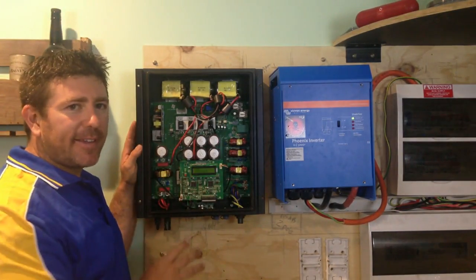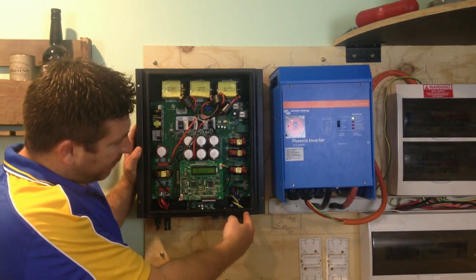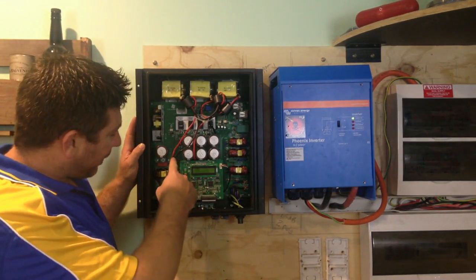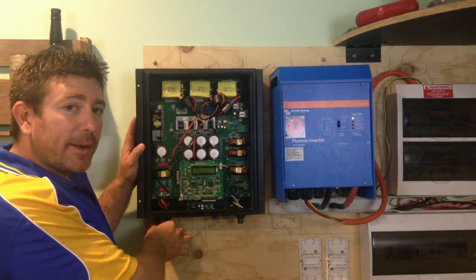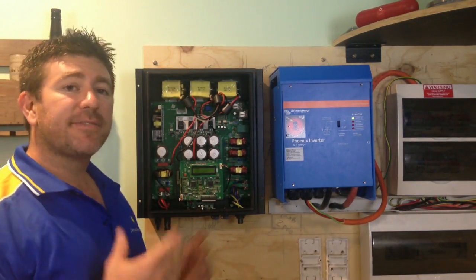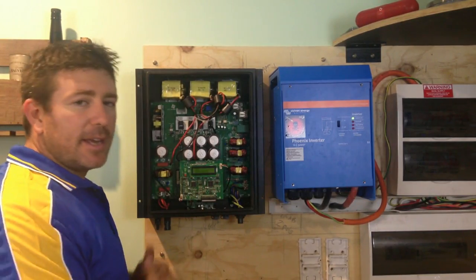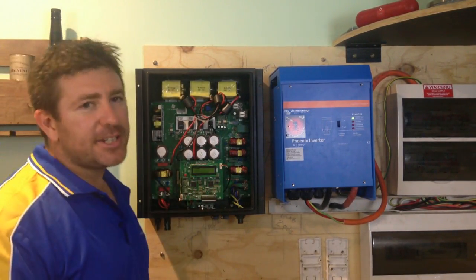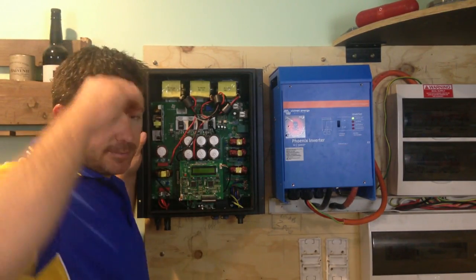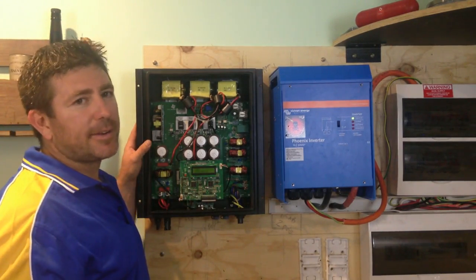Let's focus on the on-grid inverter and how it works. These inverters actually parallel with the grid. Your 240 volts from the grid comes in here, and your DC from your solar panels comes in here. Inside the inverter, if it's producing enough energy, it takes the DC from your solar panels and turns it into AC. If it's creating more energy than you're using, it'll use the solar energy first before taking anything from the grid, and if there's excess, it'll feed it back to the grid.